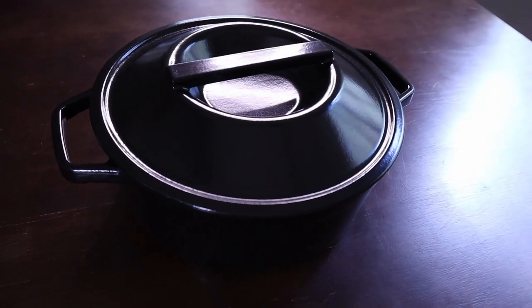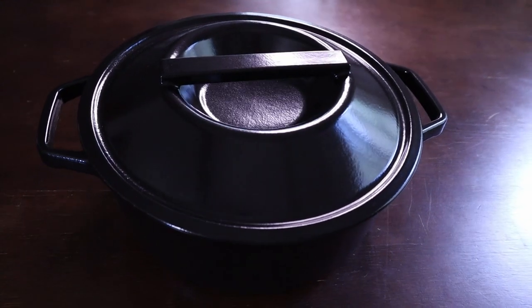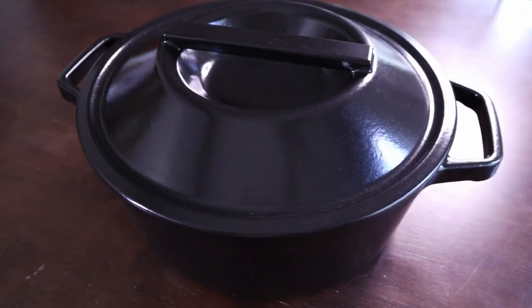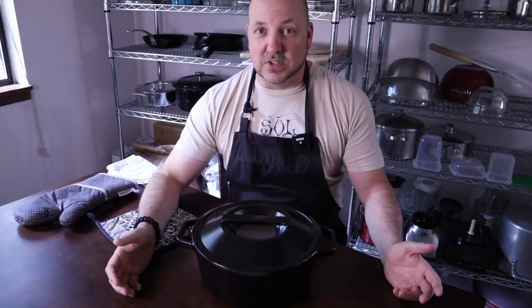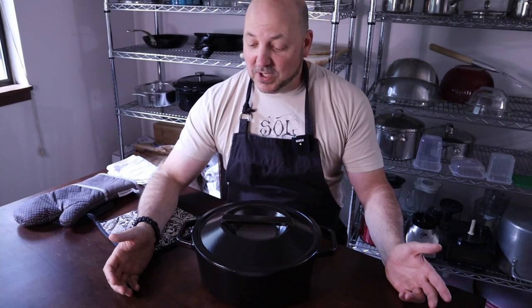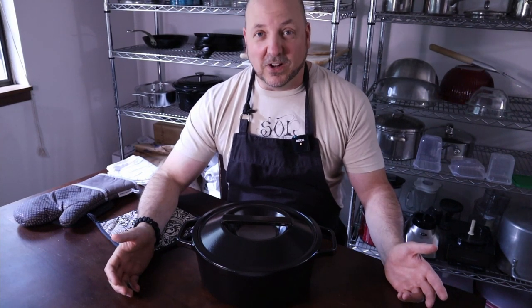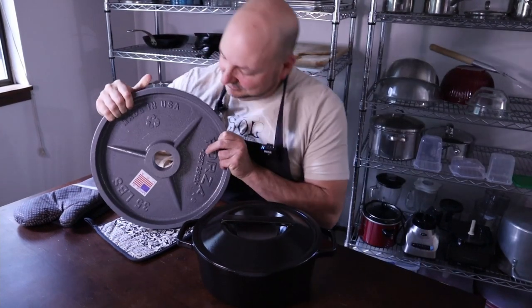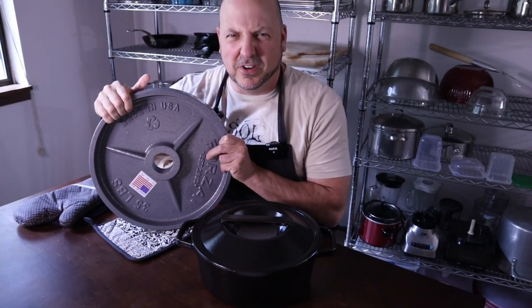Let's talk about dimensions. This is ten and a half inches across, which is about 26.5 centimeters. It's also about four inches deep, which is about 10 centimeters, and it's supposed to weigh about 14.4 pounds, which is about one stone or 6.5 kilos. Mine actually weighs 15 pounds, 10 ounces, which means I've got a lot more iron in it. And quite honestly, couldn't we all use some more iron in our lives?